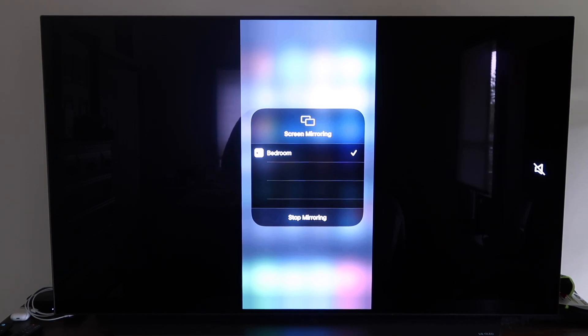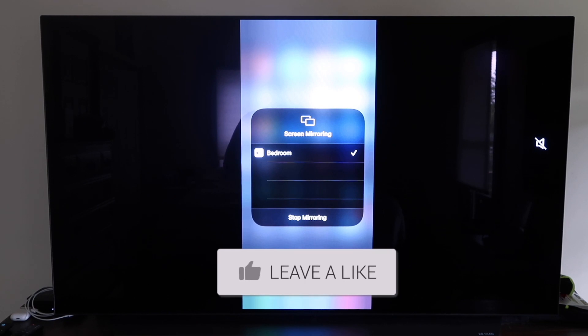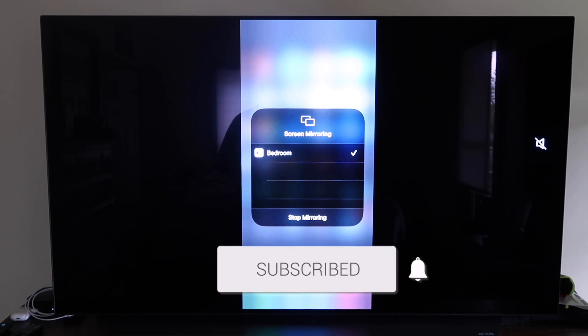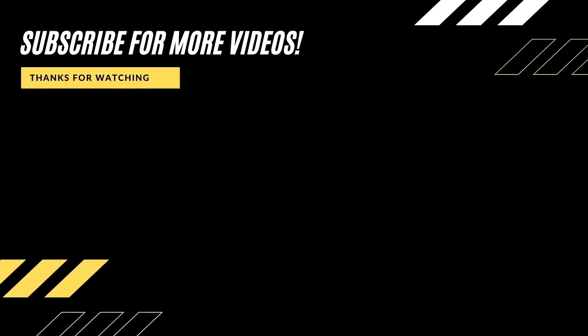So there are all the different methods on how to mirror your iPhone to your TV using AirPlay. Hopefully this video was helpful — if it was, go ahead and click a thumbs up. Go ahead and subscribe to my channel; I make tech videos all the time and I would love to have you back in the next one. Take care.